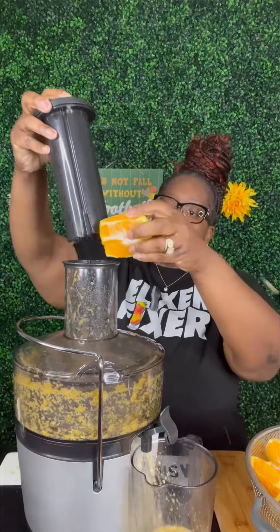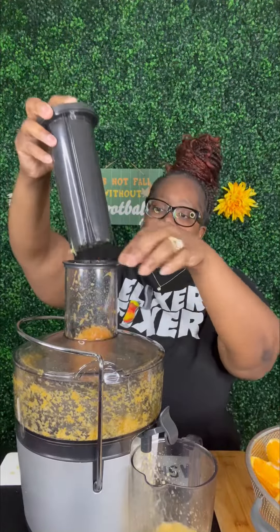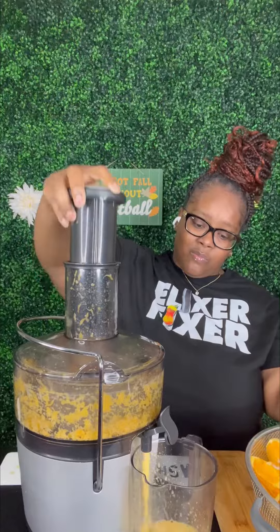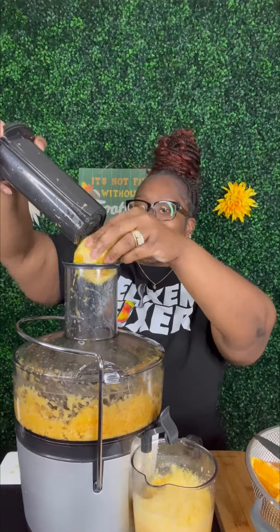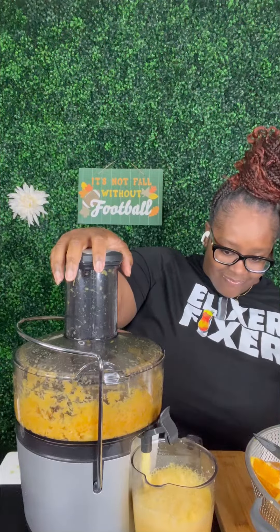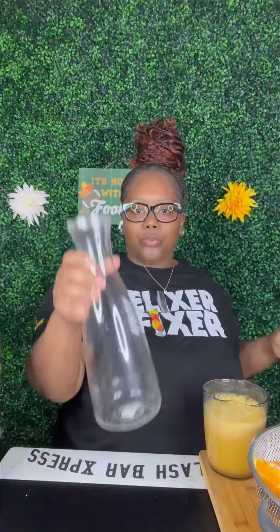This is the container that came with my juicer. It's a rather small container, but a big one won't fit under it unless the juicer is sitting up kind of high. Throw the oranges inside the juicer — see all of that stuff inside? That is all the pulp. If there was any orange peel left on there, that juicer is getting all of that out.